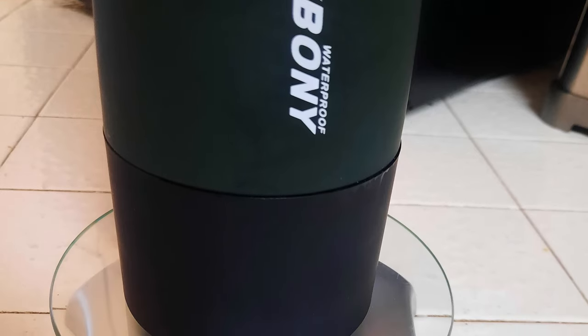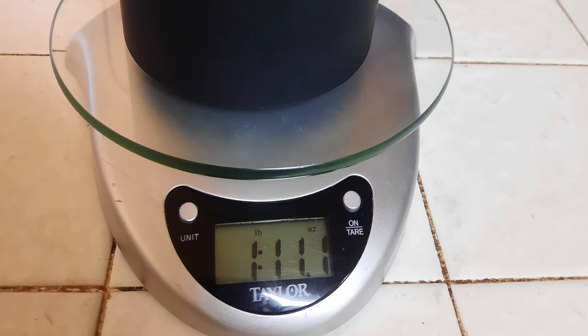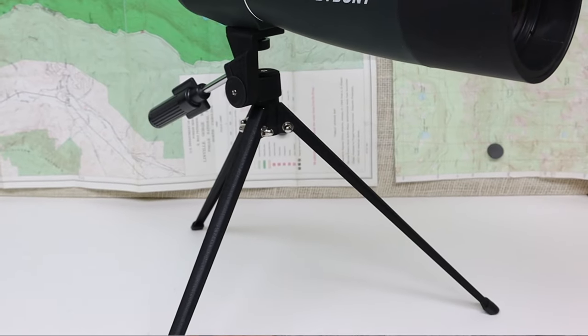There are a couple of features about this particular scope that even as a beginner scope make it attractive to someone like me who is probably going to be carrying it around in a backpack. The first one is the weight of the scope. It only comes in at 27 ounces, and if you add on the tripod that comes with it, it's 39 ounces. So for a smaller weight penalty than a one liter bottle of water, you can bring the spotting scope out, and for not much more, you get the tripod too.